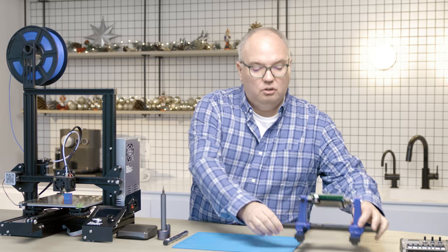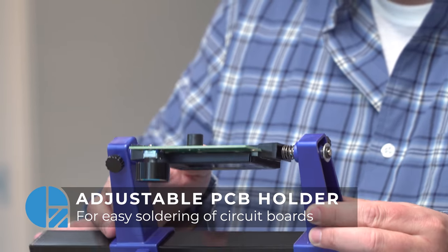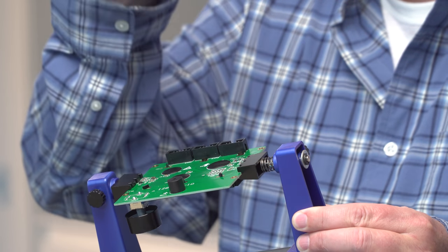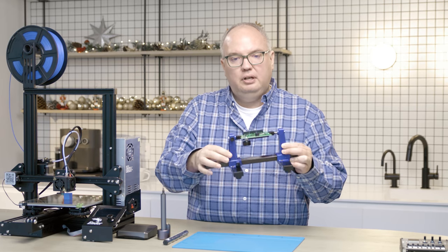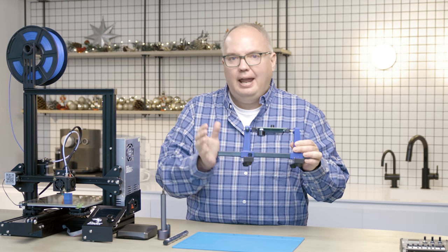While you're soldering, you're also going to want to use something like this. This is an adjustable PCB holder. It's about $20 online, and it allows you to mount your circuit board, put your components in, and then flip it around very easily to solder all those things in place. It's fully adjustable and a very handy tool — way better than those third hands that you can buy.